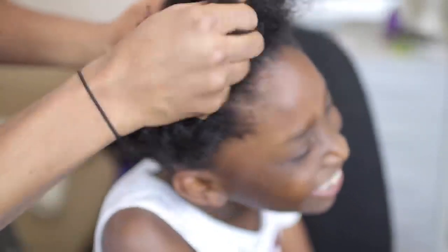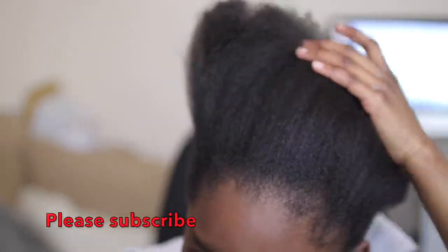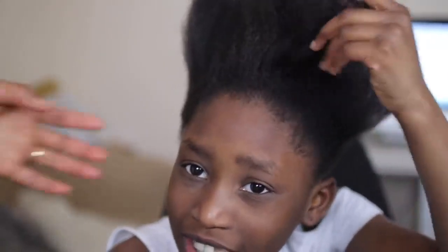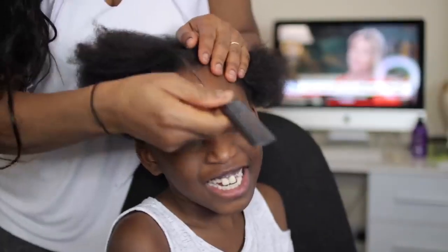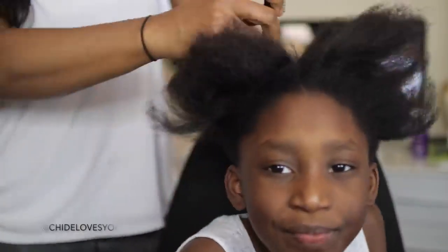Hey guys, welcome back to my channel. This video is for moms that do not know how to braid or make cornrows, but are interested in making their kids look cute and want to do crochet braids but don't know how to go about it. This video is for you. You just need a few things, which I will list in the description box down below.